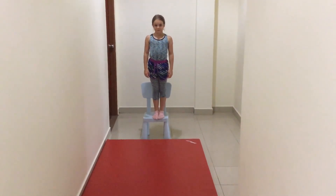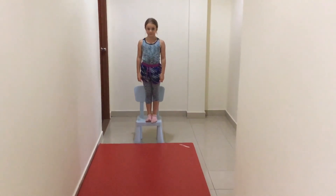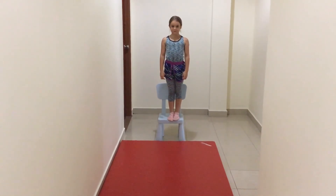What we're going to do this time is, as you jump, I'll hand you the ball as you jump. You have to focus on the ball, and then focus on the landing. Okay?